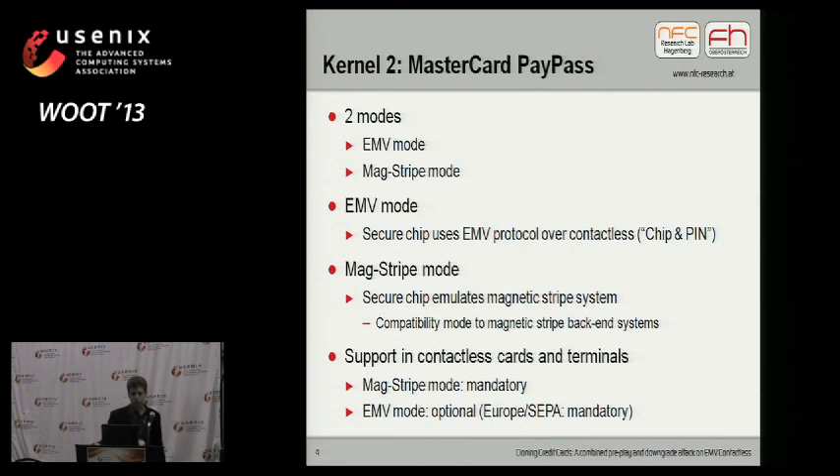MasterCard PayPass has two operating modes: EMV mode, the more secure mode, and MagStripe mode, a legacy mode compatible to magnetic stripe systems. In EMV mode, the secure chip uses the EMV protocol, just like it uses it over the contact interface — this is chip and pin. In MagStripe mode, the secure chip also emulates the magnetic stripe system, containing similar data to the magnetic stripe on the back of the card, making it compatible to magnetic stripe back-end systems.